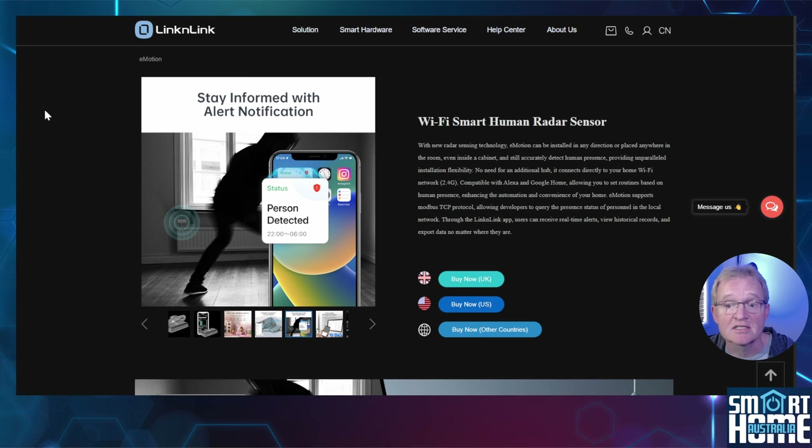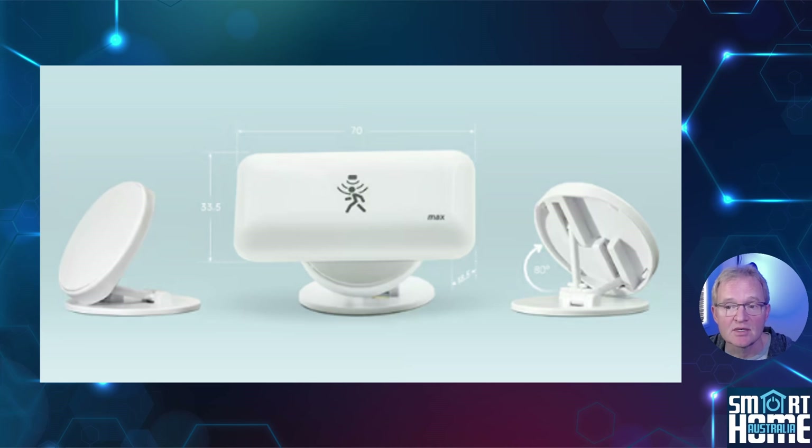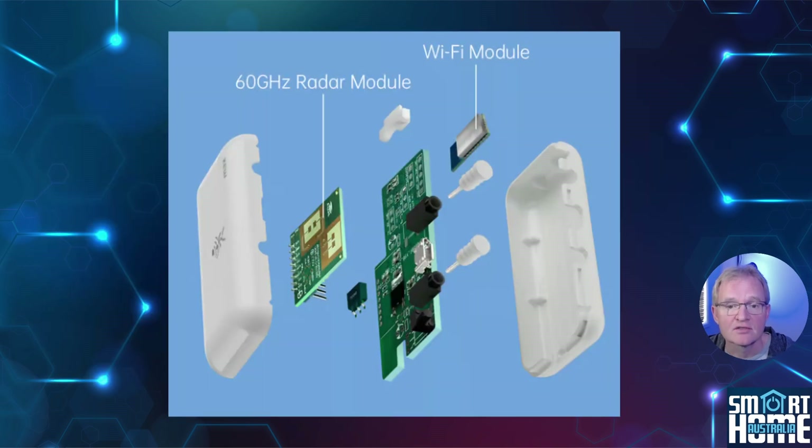Some of the features are going to be the same as the eMotion, as it borrows its form factor and styling. Lincoln Link have listened to their customers and now provide a new mounting option allowing for easy placement and direction on a wall or desk. The Max is hubless and works with Wi-Fi to provide convenient and super quick response, same as the eMotion.